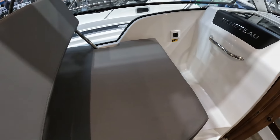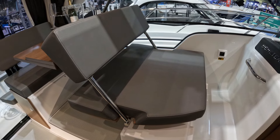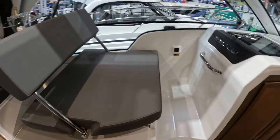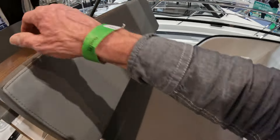You can also fold this seat forward, so obviously you lose the ability to dine, but you gain an additional forward-facing seat or double seat with a footrest down there, a nice grab rail, and there's a plug socket over there too.